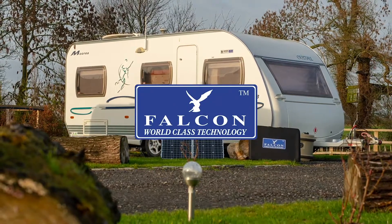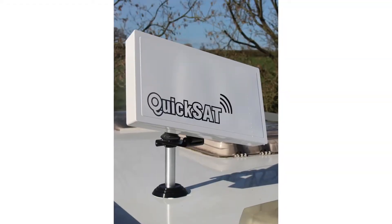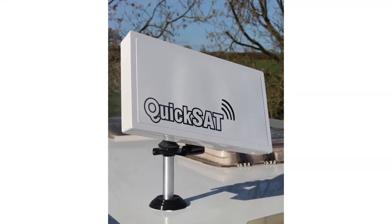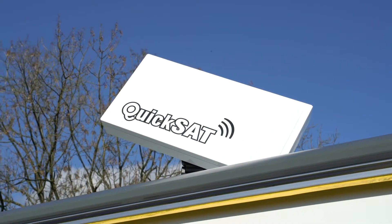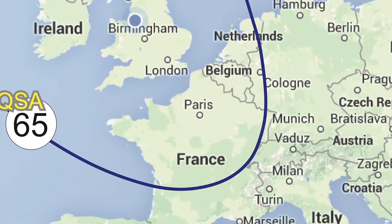Are you looking for a roof-mounted satellite dish at an affordable price? Falcon would like to introduce the KwikSat Roof Mount 65 Flat Dish. The KwikSat 65 Flat Dish gives you TV coverage throughout the whole of the UK and some of Europe.